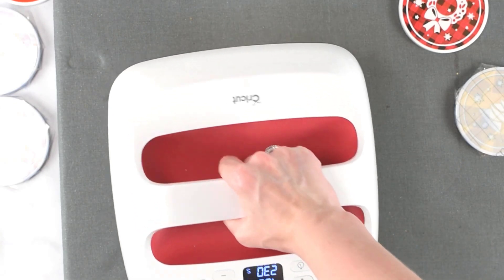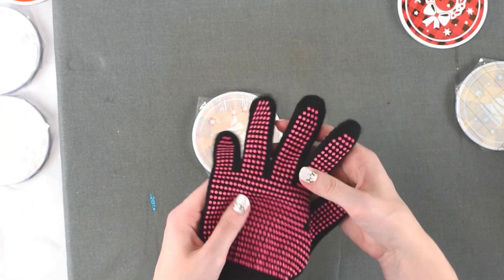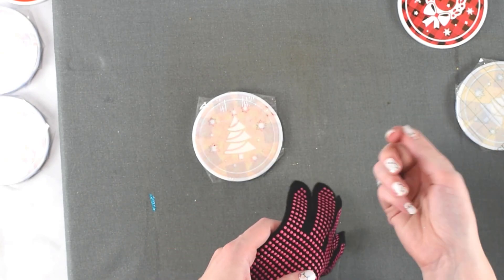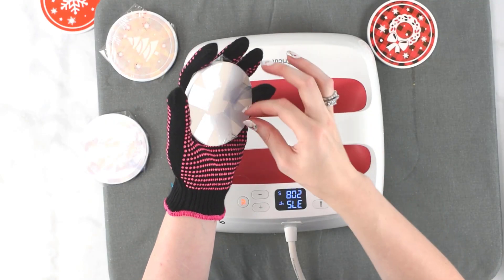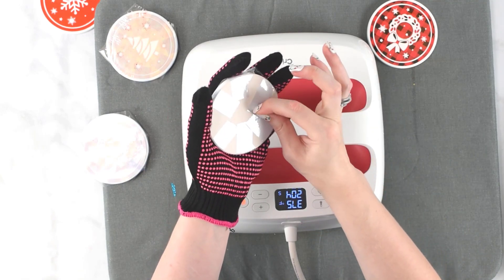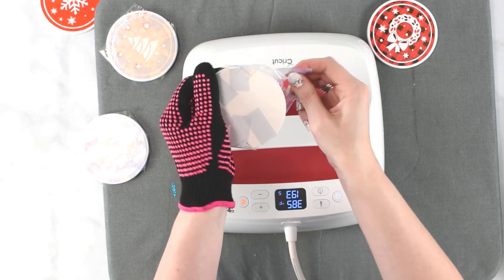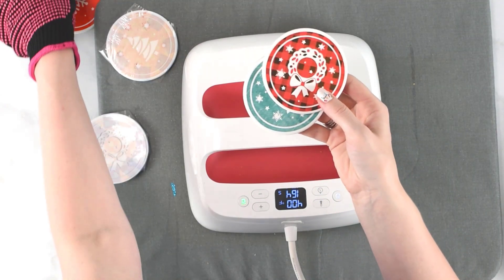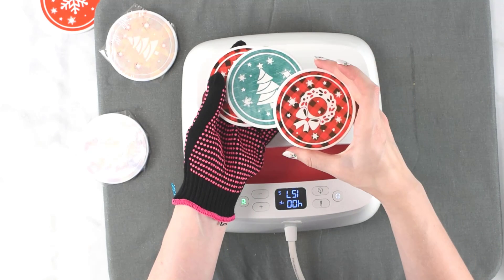Our time is done — I'm going to lift my Easy Press up. This is extremely hot, so I highly recommend setting it aside. Even if you have heat gloves, I recommend not touching it for at least five minutes to let it cool down initially, and then you could go ahead and peel the tape off. I'm going to do a few more while this one cools. Once the item can be handled without burning you, or if you have heat gloves, you can start taking the tape off. You can do them with patterned or solid color — they have different textures and patterns that are really fun and look very Christmassy.